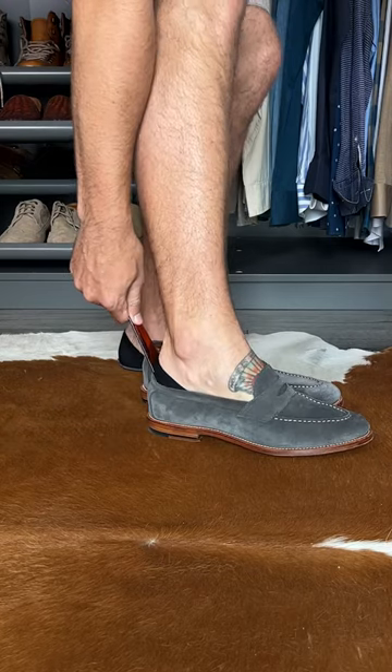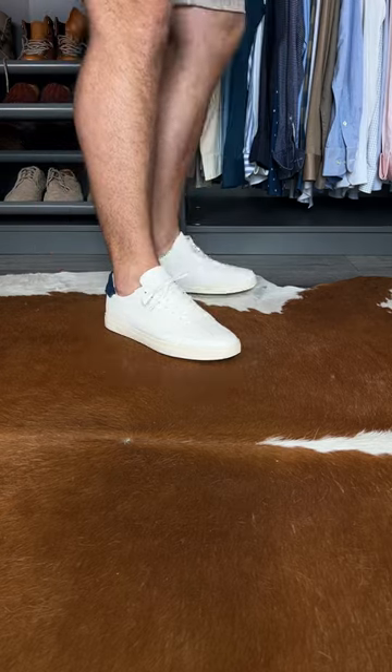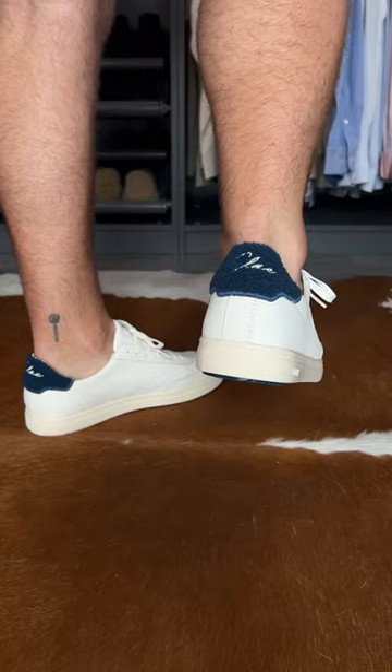They have multiple different cuts depending on the shoe that you're wearing. So if you're wearing loafers, they have these extra low-cut socks, which you will not see any tidbit of socks as you would with most no-show socks. And if you're wearing something like sneakers, they have these in more of an athletic fabric and a higher cut, and you still will not be able to see them.